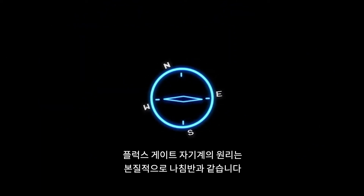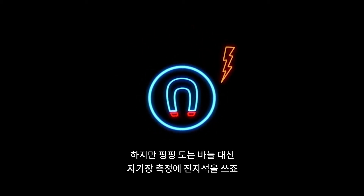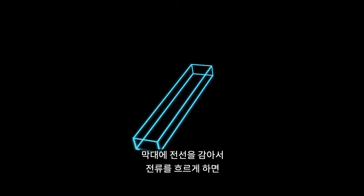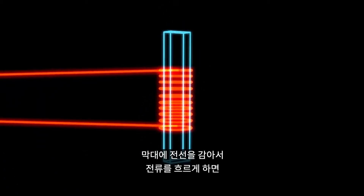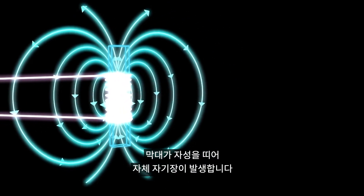A fluxgate magnetometer works essentially like a compass, but instead of a spinning needle, electromagnets are used to measure magnetic fields. To build one, we start with a bar of ferromagnetic metal. If you wrap a coil of wire around the bar and run an electric current through it, the bar becomes magnetized and generates its own magnetic field.